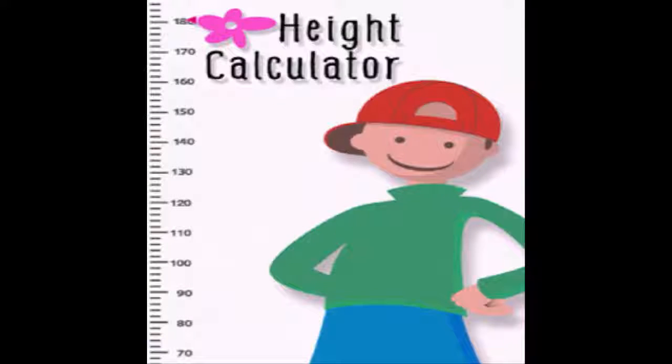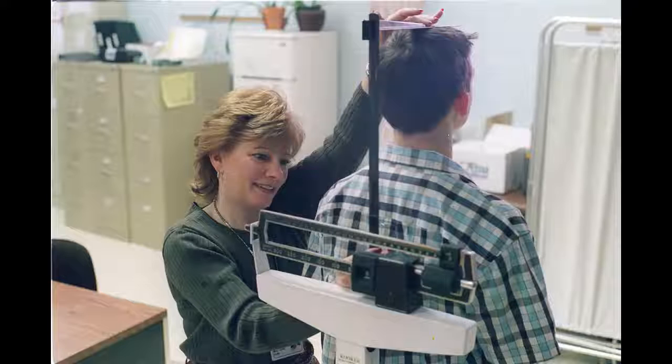Remove all bodily obstructions. The person whose height is being measured should take off their shoes, place them to the side, and stay barefooted or wear socks for the duration of the measuring process. Take down any hair accessories that could interfere with the measuring process, such as a ponytail. If the person is wearing a bulky coat or jacket, have them take it off.